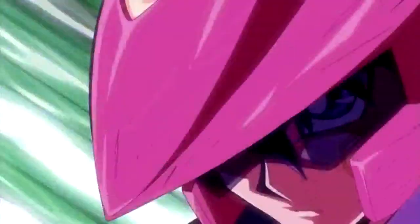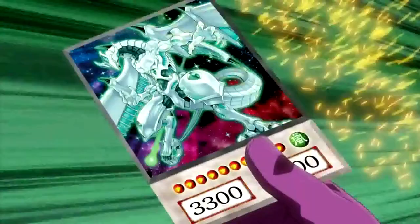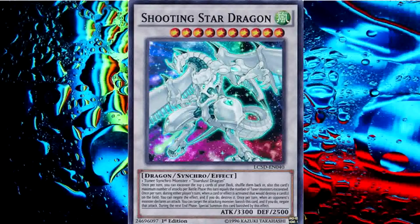High Tune Level 2 Formula Synchron with my Level 8 Stardust Dragon! Go Excel Synchro! Appear, Shooting Stardust Dragon!